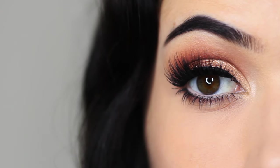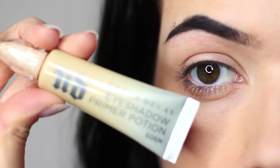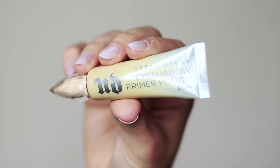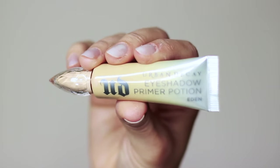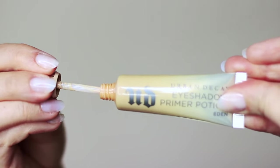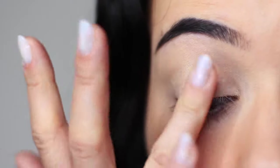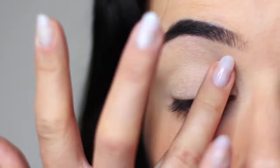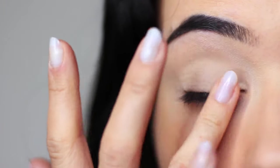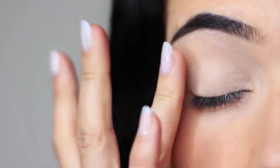Let's get started. As with every look we create, we always want to start off with a clean base, and to do that you want to use a primer. You can either mix your primer with your concealer or use a tinted primer — this one by Urban Decay is a classic and one of my absolute favorites. Just apply this all over the lid; it creates a blank canvas, disguises discoloration, and helps your eyeshadow last longer by giving it something to hold on to.